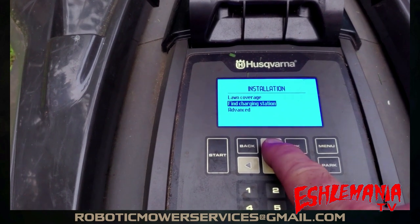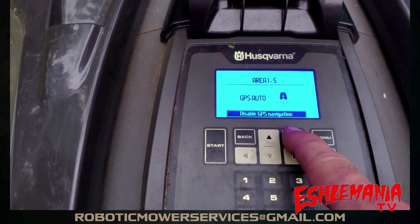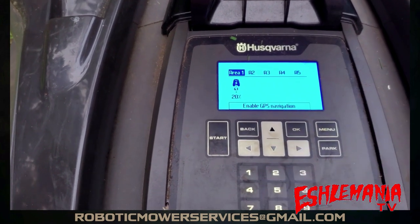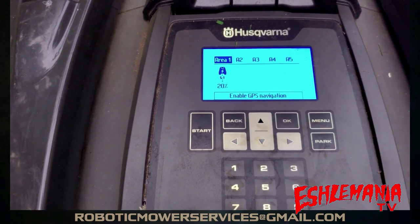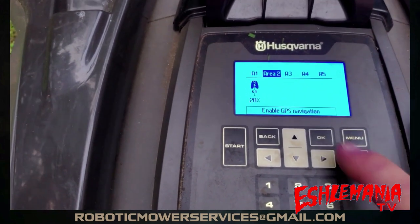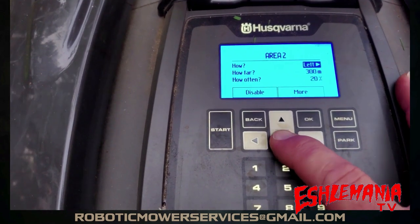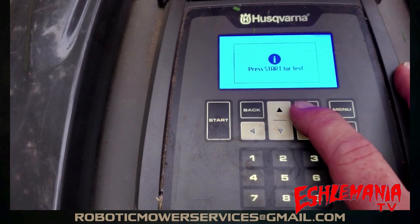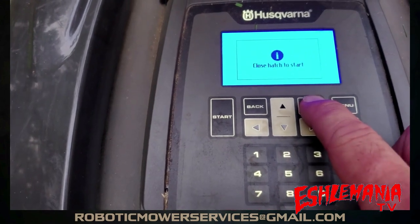Go back again, now go to Lawn Coverage. We have GPS mowing on — hit OK to disable it, then highlight Yes and hit OK. We already have Area 1, but rather than disturbing that, since we have other areas open, we're going to use Area 2. We want Left for the left boundary wire. Come down through all the other stuff, go to More, highlight More, hit OK, then Test, then Start. It says 'Test Out' — hit OK and close the hatch to start.